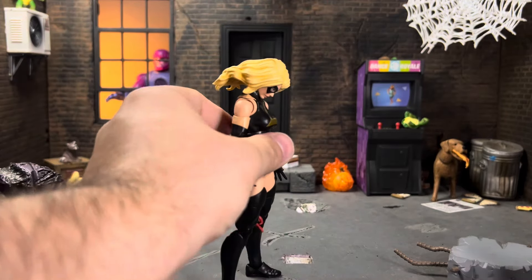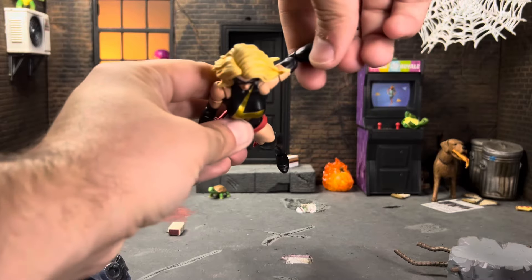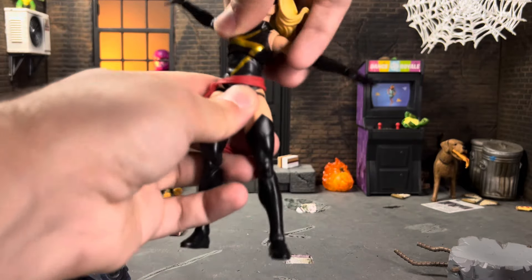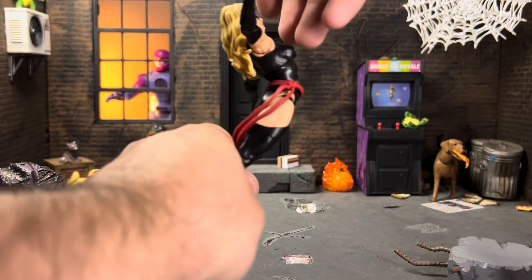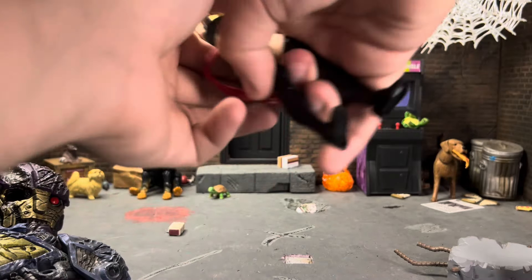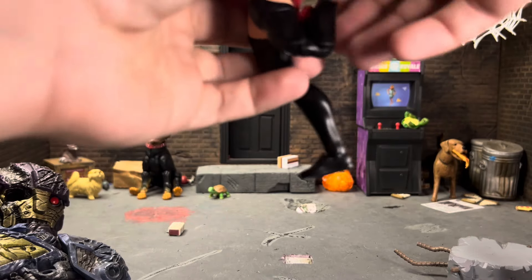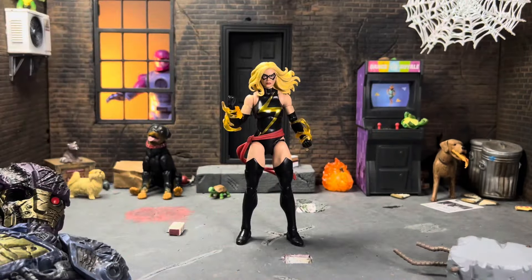For articulation: the classic head sculpt can't go back at all but goes forward nicely, with some tilt and rotation on a hinge. Arms go out wide, butterfly joints go forward and back, she has bicep swivel and double-jointed elbows that go all the way up. Both hand sets have back-and-forth hinges. She has a diaphragm cut and an ab crunch that goes well forward and back. Legs go out, forward, and back; thigh cut instead of a boot-top cut — which is just dumb — double-jointed knees, and ankle pivot.